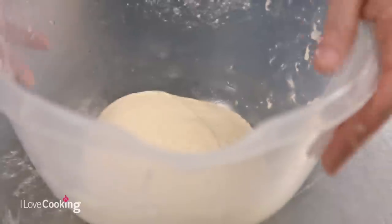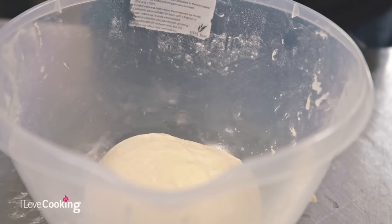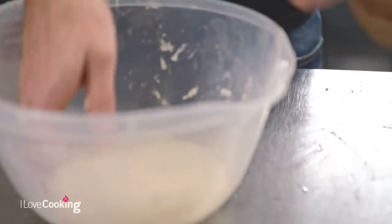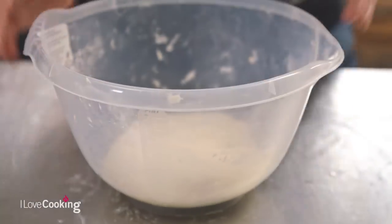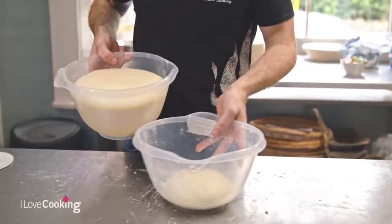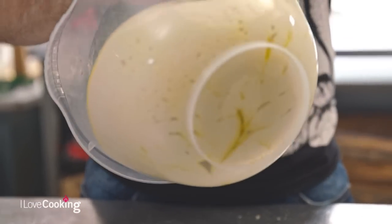Our biggest problem as adults is we tend to overthink absolutely everything and follow recipes religiously. But because bread is affected by variables — the temperature of the liquid, the temperature of your room — if your dough hasn't quite doubled in size, don't be afraid to give it a bit more time. Or if your kitchen is quite warm and your dough is jumping up, just crack on. Once we bring it back after it's proved, you'll find the dough has doubled in size. I've made a little bit extra to show you how versatile this dough is and how you're not confined to just one type of bread.